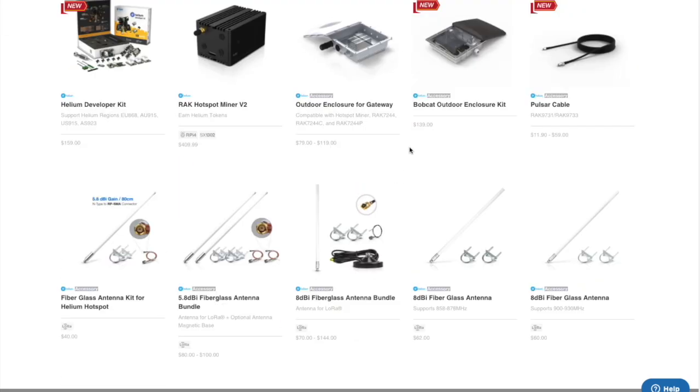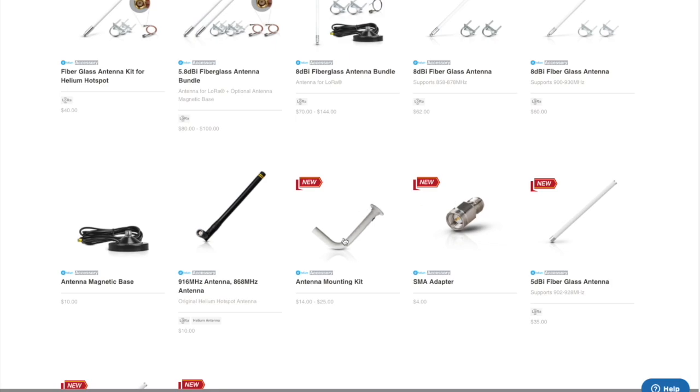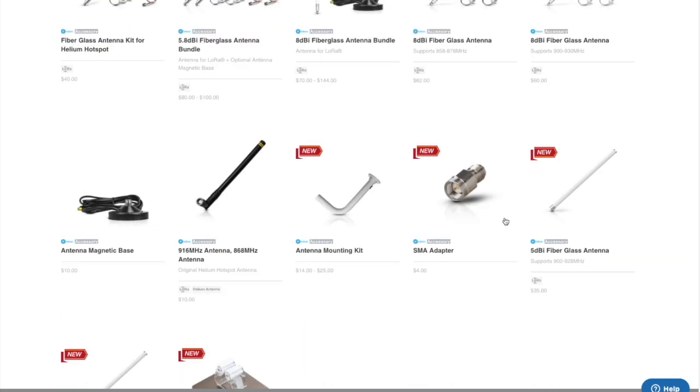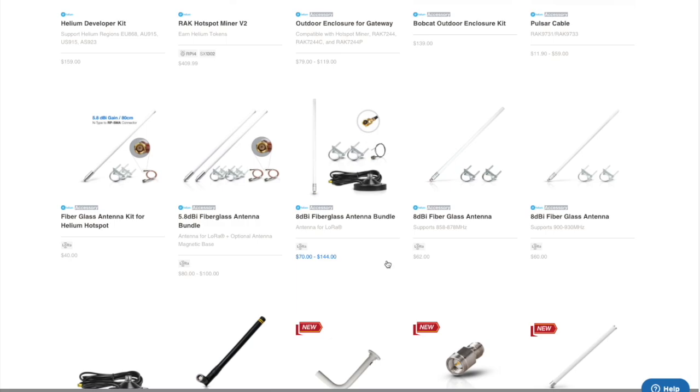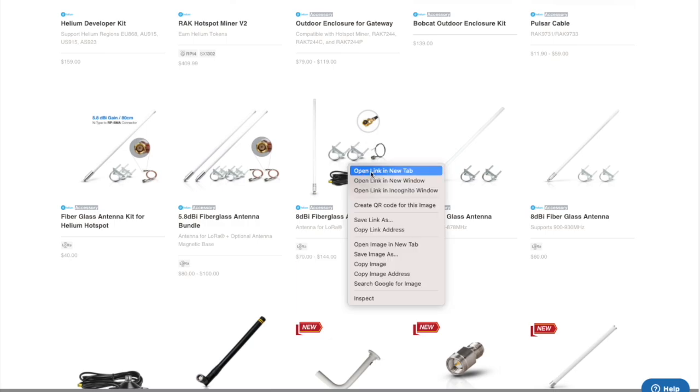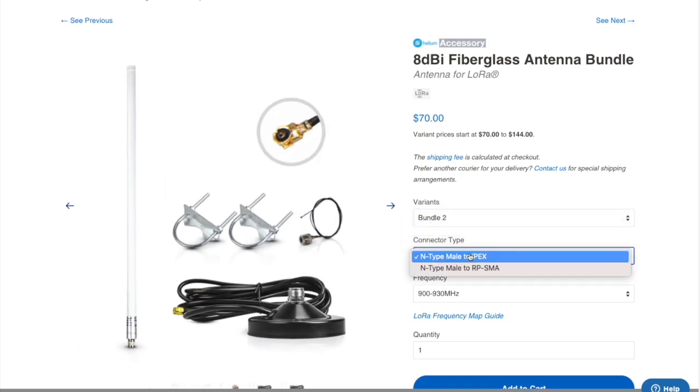I would recommend — and this is what I'm going to do when I get my miner — getting a bundle, because it comes with all of the mounting and all of the hardware needed. So I'm just going to buy a bundle rather than buying things independently. You could buy adapters, mounts, and everything almost separately, but if we click on this bundle, we can see there are three different bundles. If you have one miner, bundle number two has just one antenna.